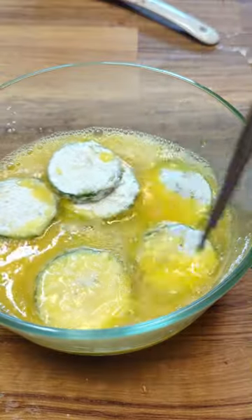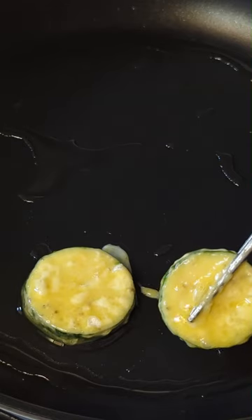Coat prepared zucchini rounds with flour. Beat three eggs with a little bit of salt. Evenly coat the floured zucchini rounds with the beaten egg.